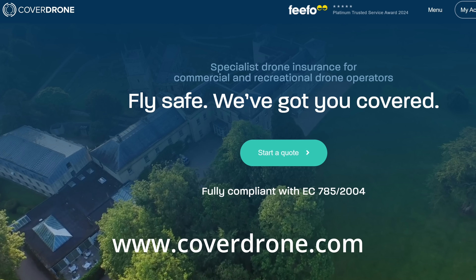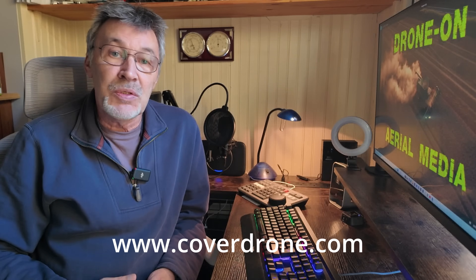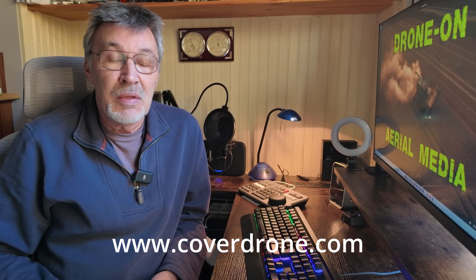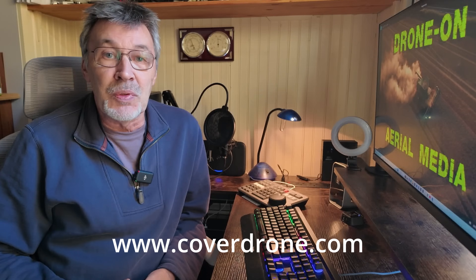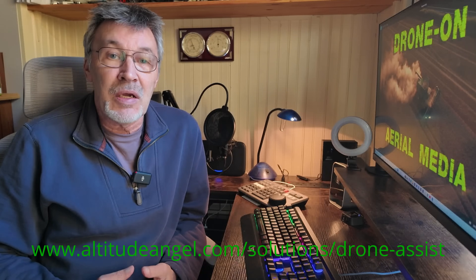At a cost of £24.99 a year, it's well worth it. Cover Drone is a great insurance company that will cover you for public liability and your own equipment. The cost will vary depending on what you want to be insured for, so it's well worth a look and it will give you peace of mind. I would also recommend that you download the Drone Assist app to your phone, and this will give you detail of where you can and can't fly.